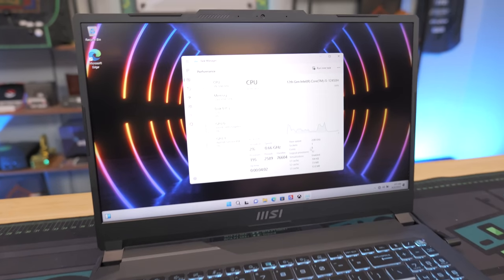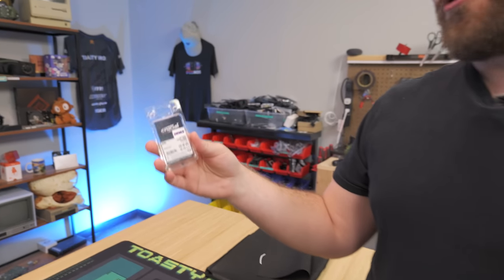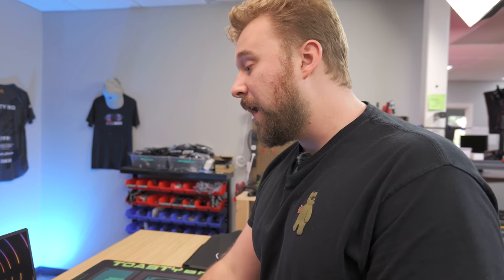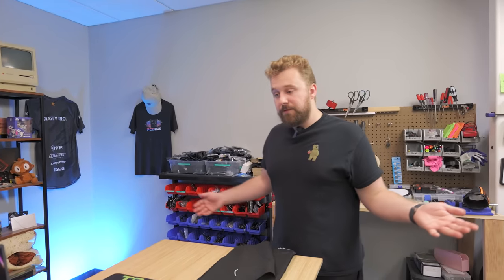We have the i5-12450H, an eight-core, 12-threaded processor. We have eight gigs of DDR5 memory, which is one stick. With DDR5, that's not as big of a deal — it's incredibly affordable to buy an extra stick. We'll show you how to upgrade this laptop, spending an extra $22 to $23 for eight gigs of SODIMM DDR5. For the SSD, we have a Samsung Gen 4 512GB NVMe. We have the RTX 4050 with UHD integrated graphics to save battery, and six gigs of VRAM on the 4050, which should be fine for most games. We're mainly focused on esports titles — Fortnite, Overwatch, Valorant, CSGO. You should also be able to play Warzone on lower settings, but the RAM upgrade would be almost essential for Warzone at high settings.